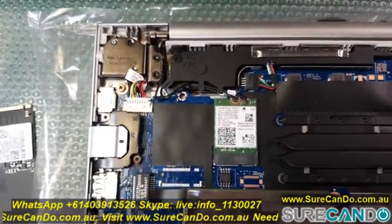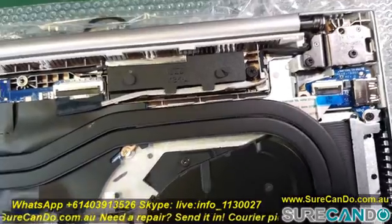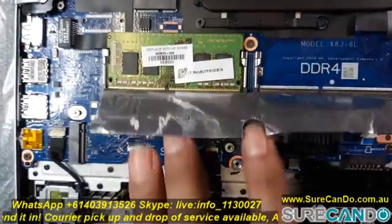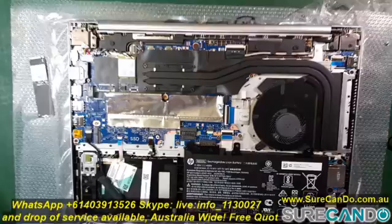Here is an overview of the motherboard, so if you were to work on this board in the future you can see what parts you may need or what the layout looks like. It's using DDR4 RAM, has a very simple layout with a good big fan and nice cooling.